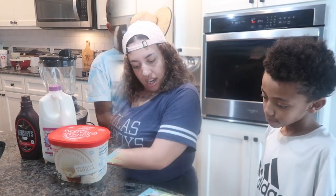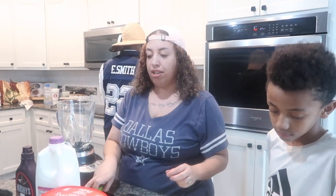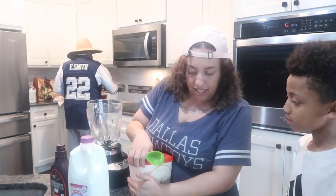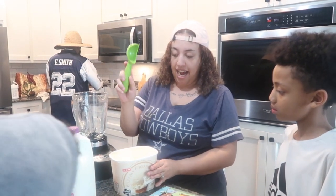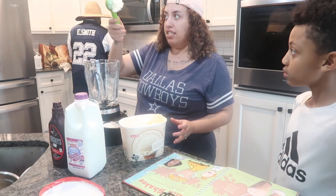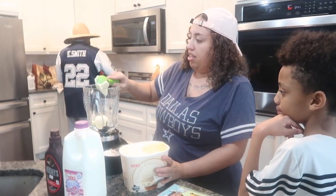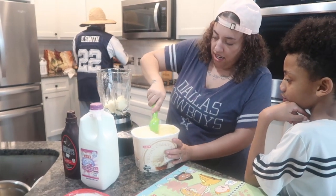We're going to make some chocolate milkshakes. It says you're going to need three large scoops of ice cream. I'm going to put the ice cream in their form so they won't make a mess. We got homemade vanilla. Here's the ice cream scoop — count with me guys: one, two, three.